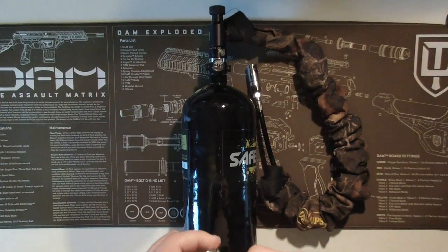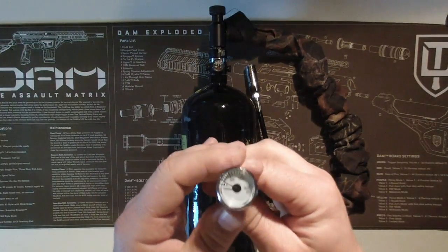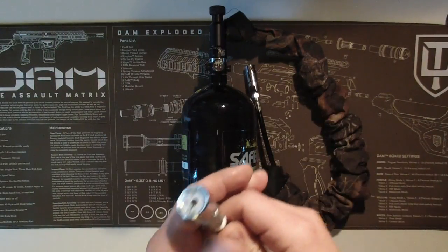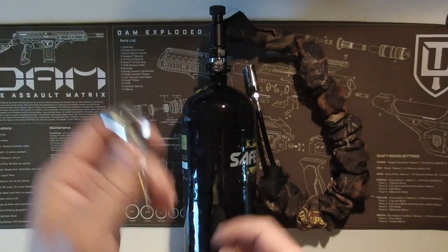In the past I've damaged the solenoid on my DAM by using a bottle which I didn't know was pushing out 1000 psi. These can be bought on eBay — I think I paid about three or four pounds from China — and basically just for keeping it running, it's well worth it to save damaging the solenoids.